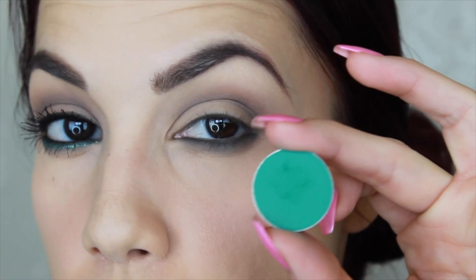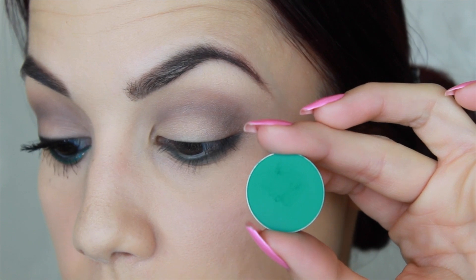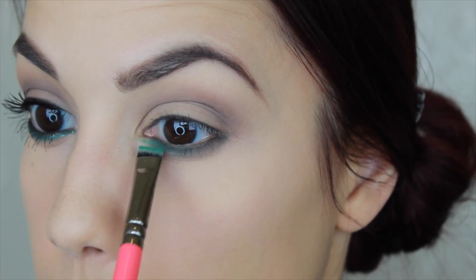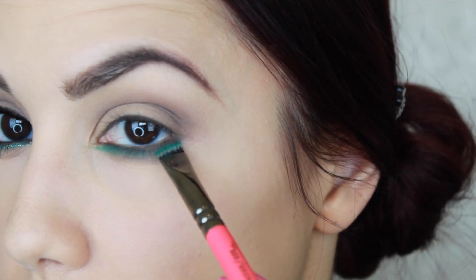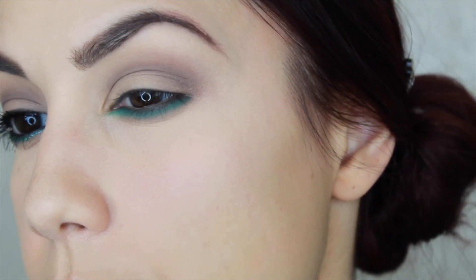The next shade is that pop of color — this is called Dragonfly. This is also a newer release with the matte collection. I'm going to take an actual brow line brush, the Zoeva 322, and use that to apply it all the way underneath the Enchanted Forest dark green color. I'm going to start from the inner part, go lightly there, and then go right under this green. If you feel like you have any fallout, you can just take a brush and clean up anything since I've already done my concealer. I don't have too much fallout here.